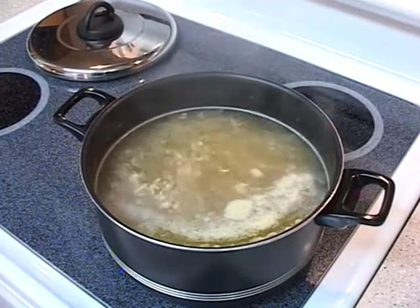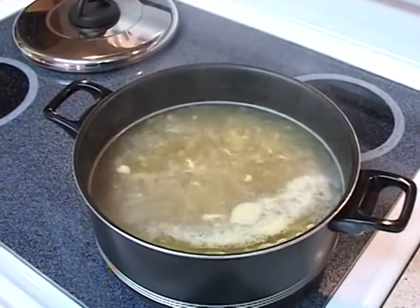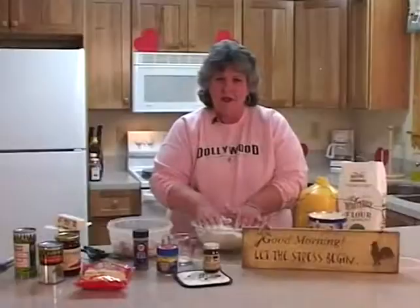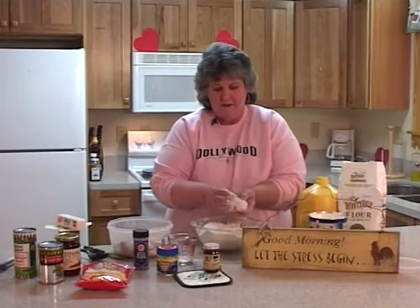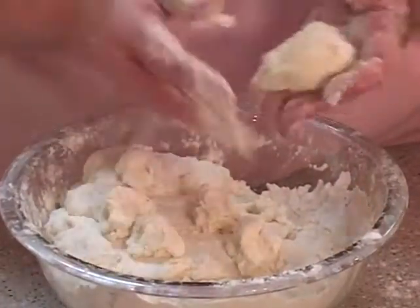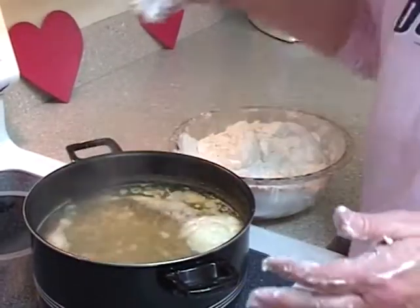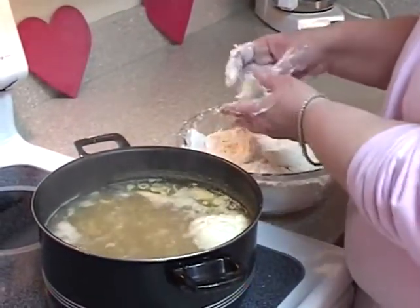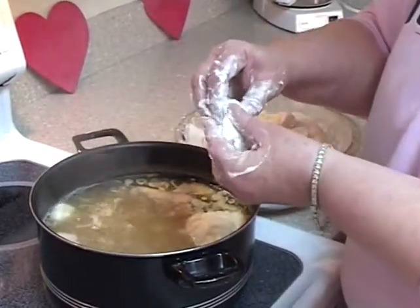We're going to add a lot of black pepper, because there's something about black pepper and chicken and dumplings that just really works. I've got the dough prepared and I am going to be pinching off small amounts, just about like this, that we will drop in the broth. Make sure your broth is good and hot to boiling temperature when you start the process.